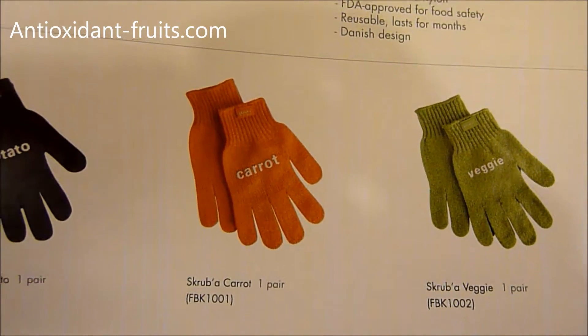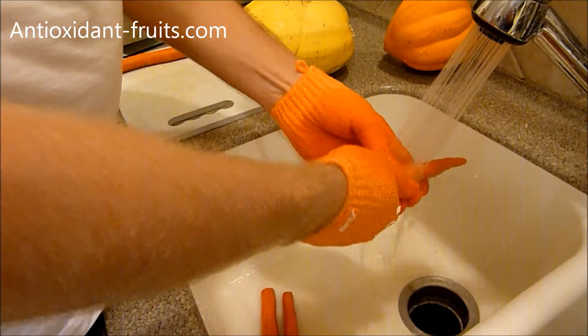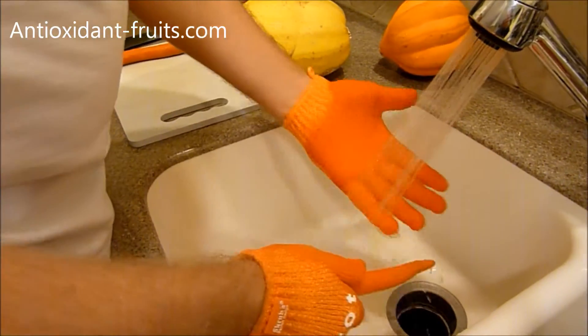They're the exact same material, it's just a different color. So if you're worried about wanting the carrot color but needing them for veggies, you can definitely get orange — don't worry about that.